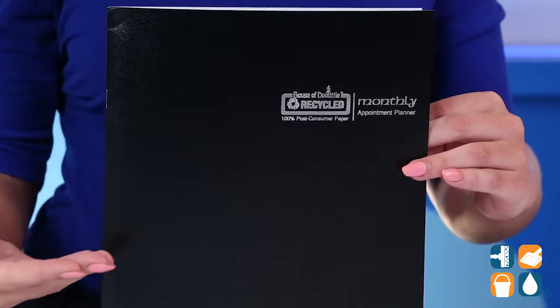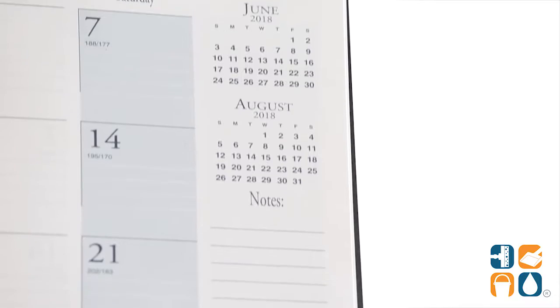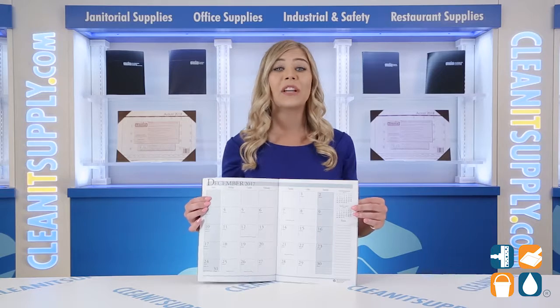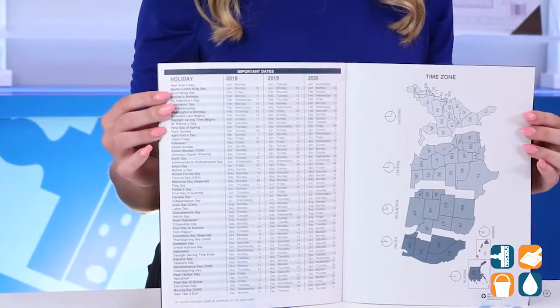Stay organized with this environmentally friendly planner from House of Doolittle. Get a full view of your entire month with a two-page spread. Take a quick look at the previous and next month with a monthly reference on each page. In the back, an additional page highlights important holiday dates for three years, allowing you to plan ahead.